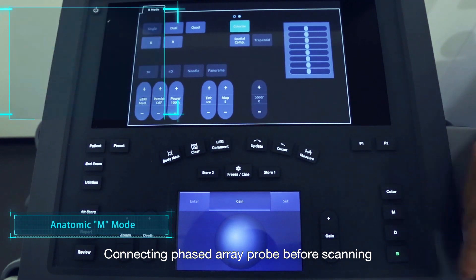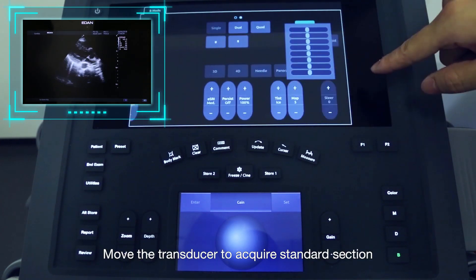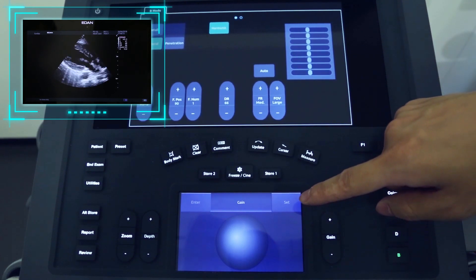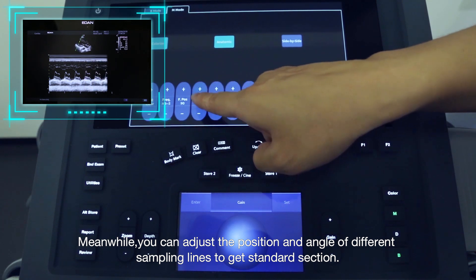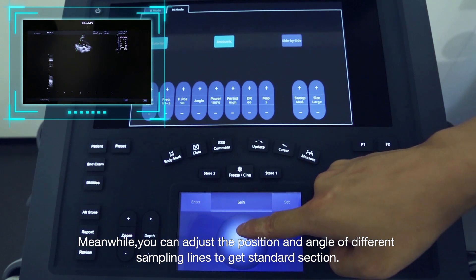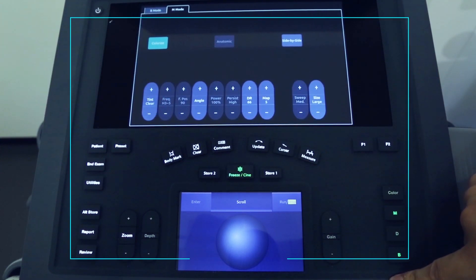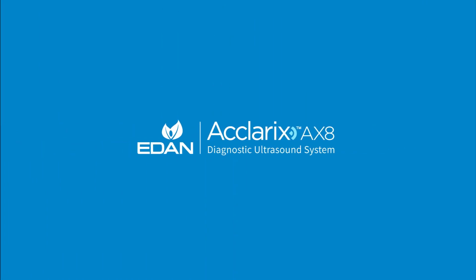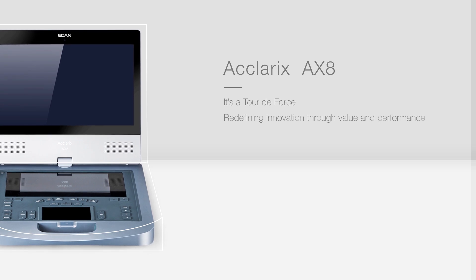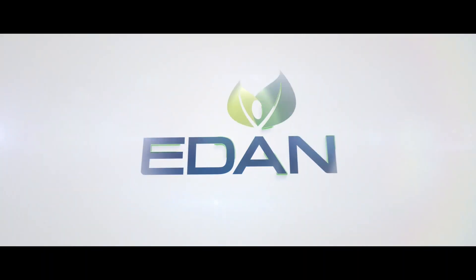Connect the Face the Ray Pro before scanning. Click the Preset button and choose the proper presetting. Move the transducer to acquire the standard section. Click the Demotion button, then click the Anatomic key on the touchscreen to activate. You can adjust the position and angle of different sampling lines to get the standard section.